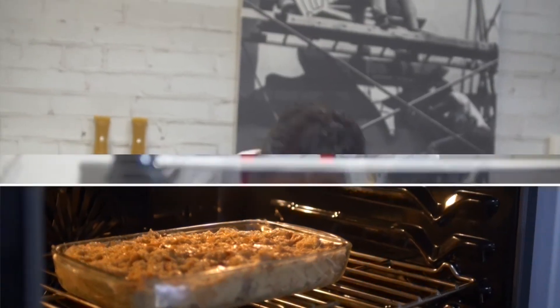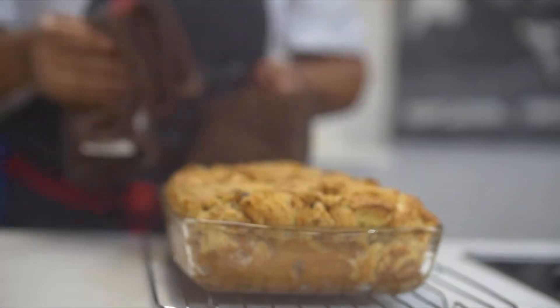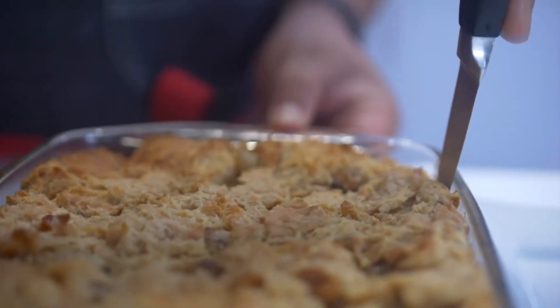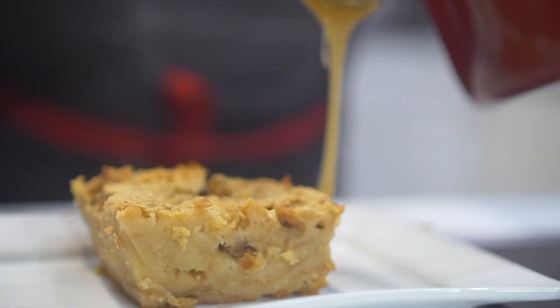Our bread pudding is fresh out of the oven. We've left it for about 15 minutes so it's cooled down a bit, and now we're going to cut into it. So here we have our easy bread pudding featuring our Carnation evaporated milk. Hope you guys tried this recipe at home. See you soon.